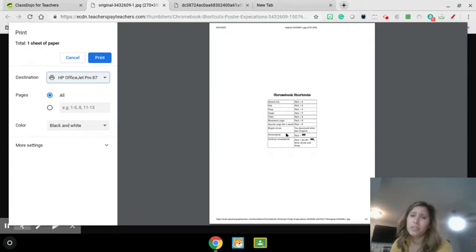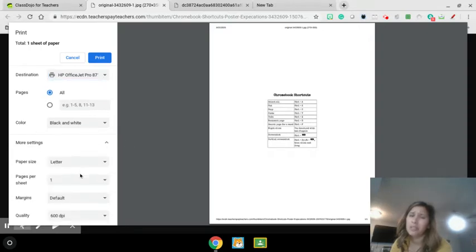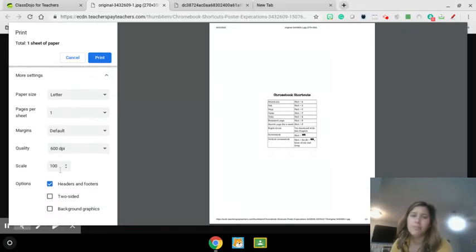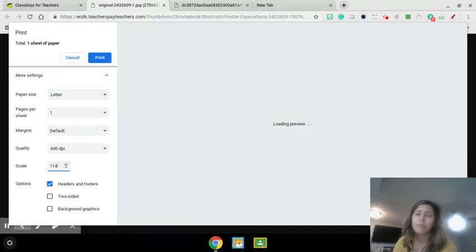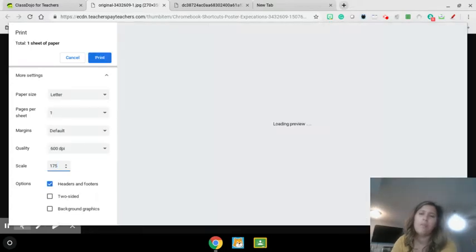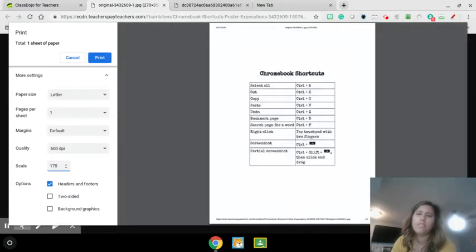Now this picture is really small. I want to make it a little bigger, and that's something else you can do here. Under more settings you can go down and have the scale be bigger, adjusting it one by one until it's the size you want. Or you can do it quickly — let's try 175. There we go, that's a good size. So it went from 100 to 175, which just means it makes it bigger. Once I like how it looks, I click print and it'll send it to my printer.